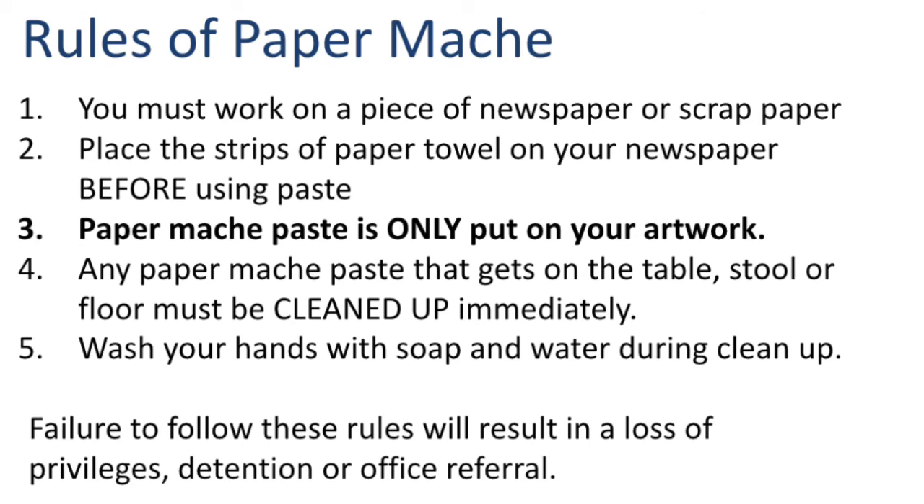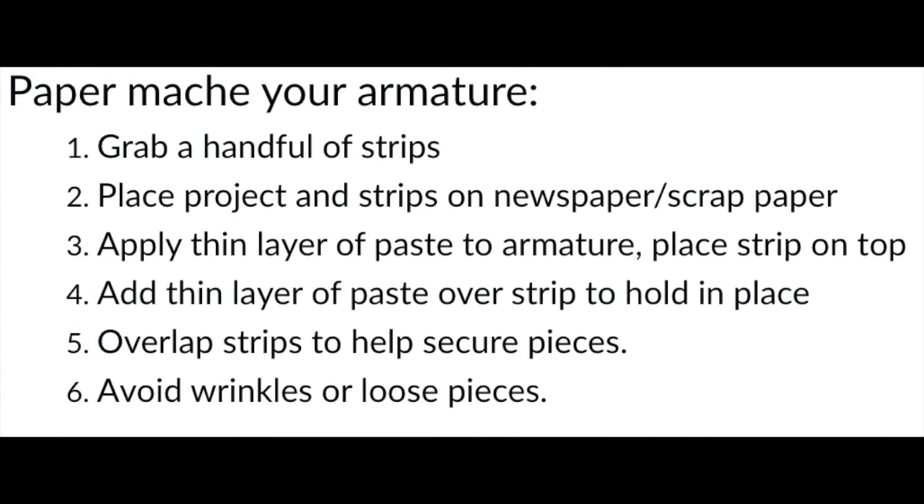When you are finished you need to make sure to wash your hands with soap and water during clean up. Failure to follow these rules could result in a loss of privileges, a detention, or an office referral. All right, it is time to get started!